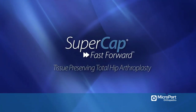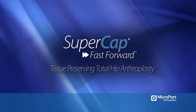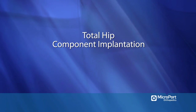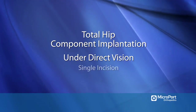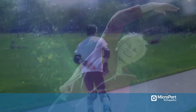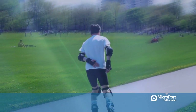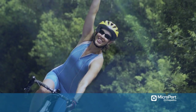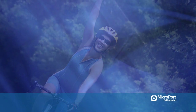Tissue preserving total hip arthroplasty using a superior capsulotomy is a technique that allows for implantation of the total hip components under direct vision through a single incision. By preserving the posterior hip joint capsule and short external rotators, the supercap technique assists in avoiding the long hospital stays and short-term joint instabilities that are associated with substantial soft tissue trauma.